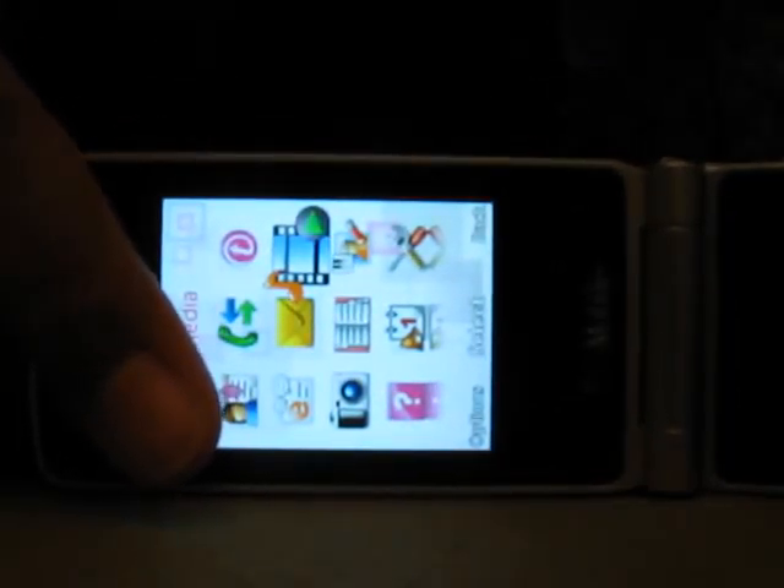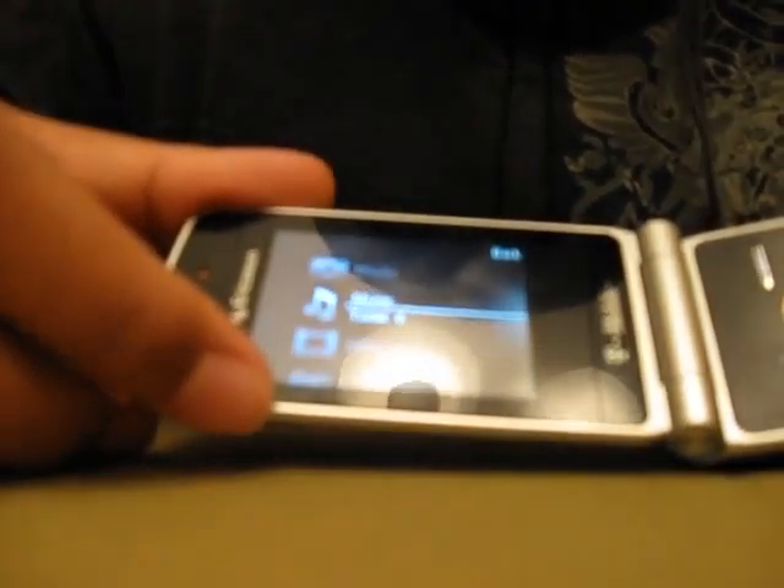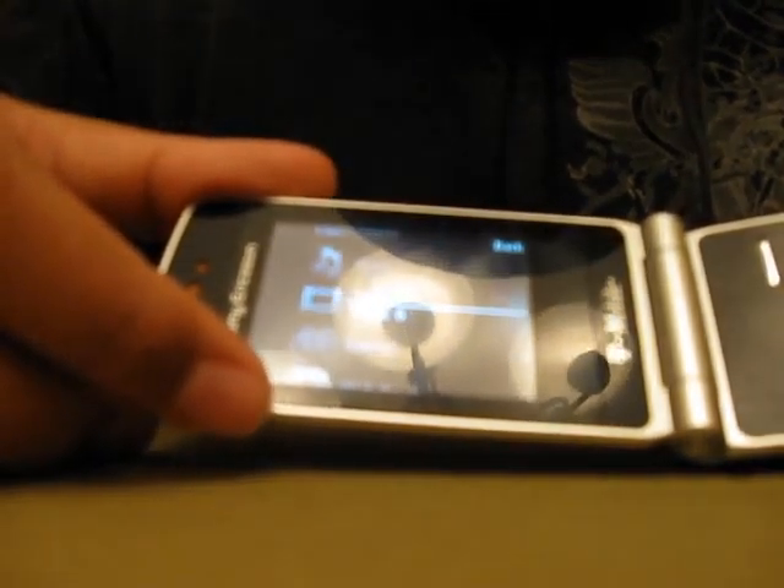Let me just go to the media center. The media center is right there — pretty cool. If you have it like this, the media center won't show well; you have to have it like this, which is pretty cool. So yeah, here you got photos, music, video, games, web feeds, and settings.